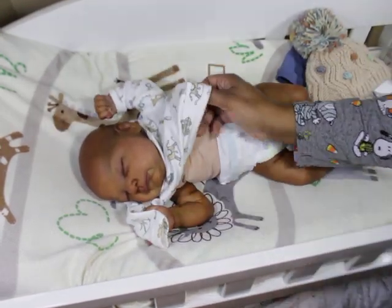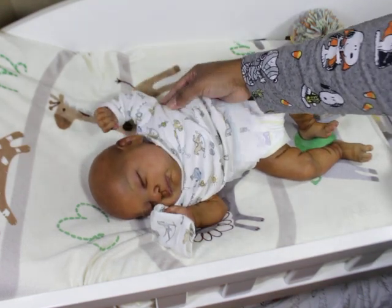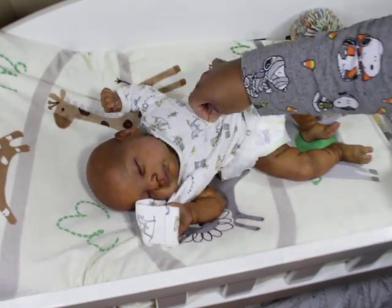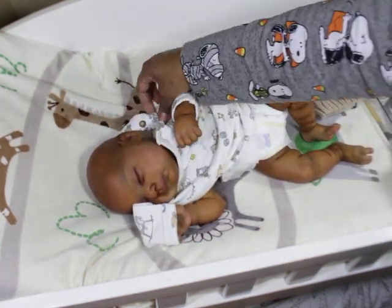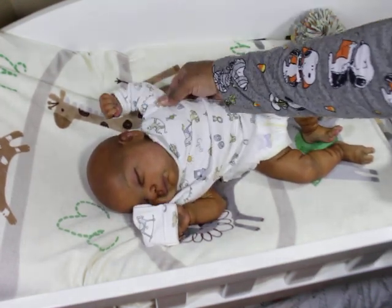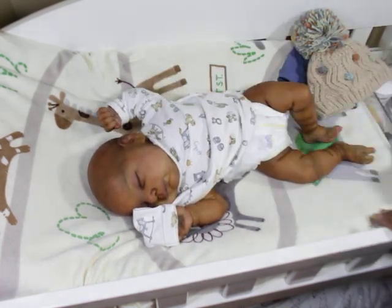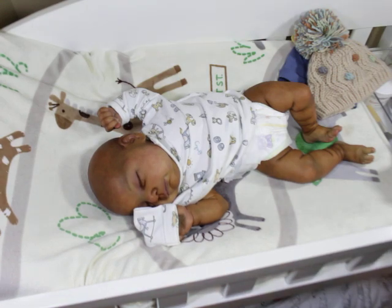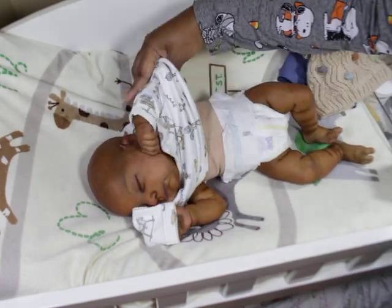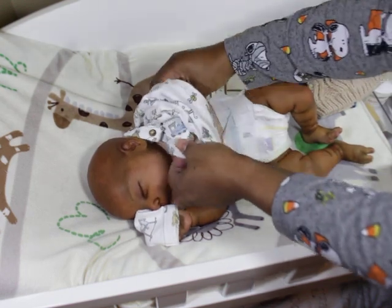This is too tight — that's not going to work. You see how tight that is? It's not going to work for him. It would fit on him, but the arms are too little. I'm not going to force that on — I'm not going to do it. I know he's not silicone, but I don't like to force clothes on any of my babies. I don't like stuff that's super tight.